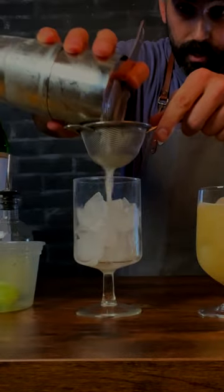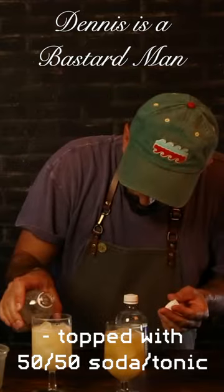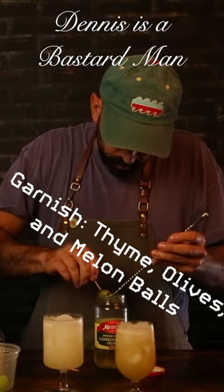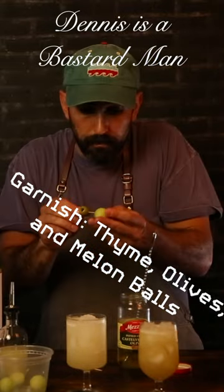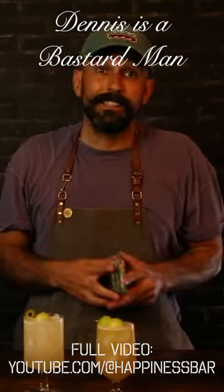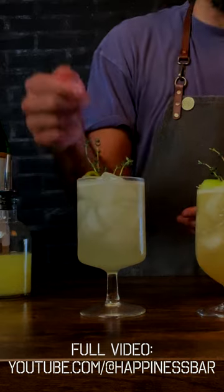Always double strain. Add a 50/50 blend of club soda and tonic water. For garnish, go with an olive, a melon ball, and a couple sprigs of thyme. And there you have it — the Dennis Is a Bastard cocktail. Stay happy, everyone!